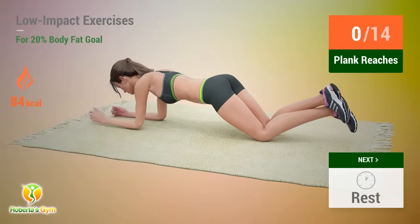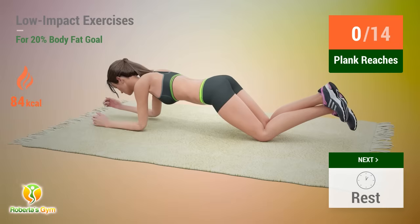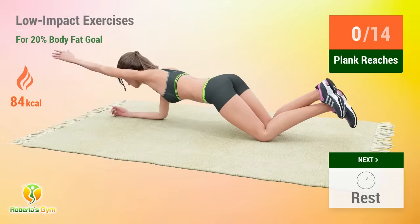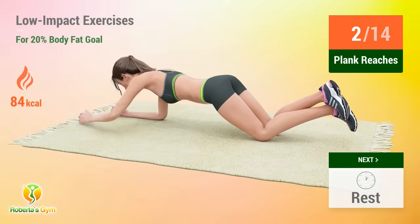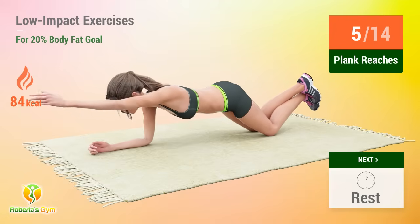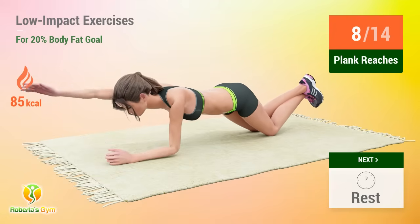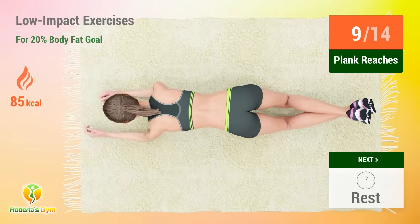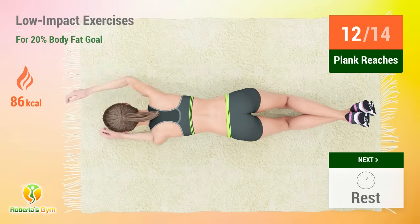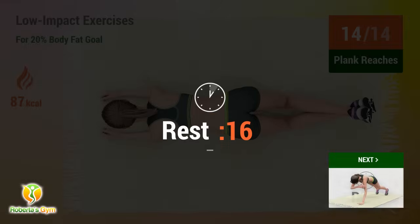Up next, plank reaches. In five, four, three, two, one, go. One, two, three, four, five, six, seven, eight, nine, ten, eleven, twelve, thirteen, fourteen. Rest time.